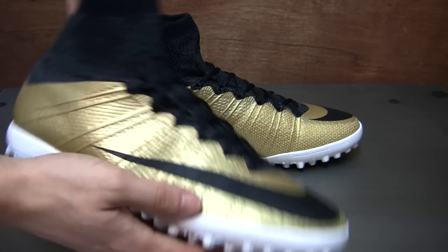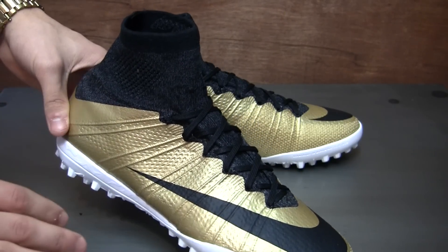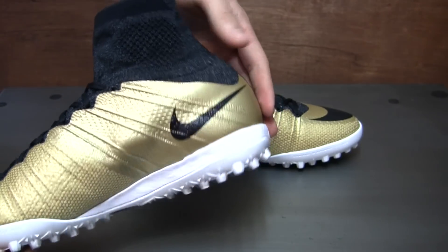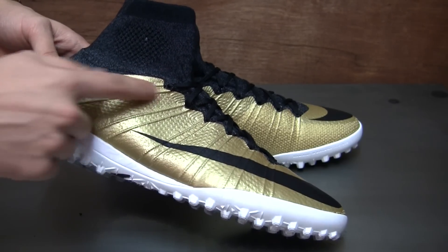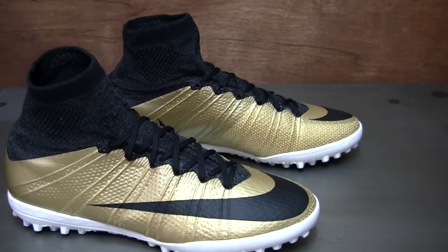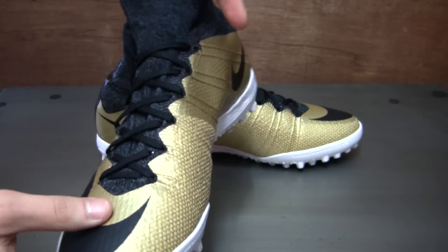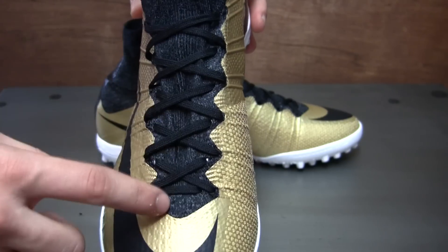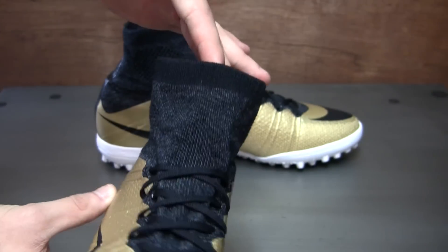Getting to some of the details, this boot is going to be almost exactly the same as the outdoor version of the Superfly. You have that one-piece flyknit upper construction with the Nike skin overlay over the majority of the boot, wrapping around the back. You have the fly wire wrapping from the sole of the boot up around the lace loops and back down to give you more dynamic support laterally when you are taking those cuts and turns. You have that heathered black, heathered gray flyknit underneath the gold Nike skin, visible exposed under the laces.